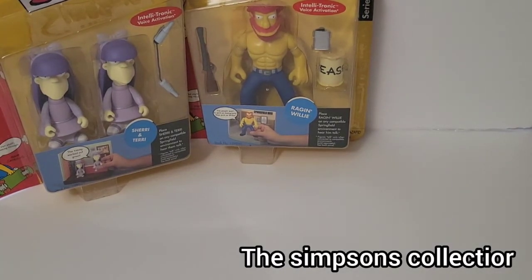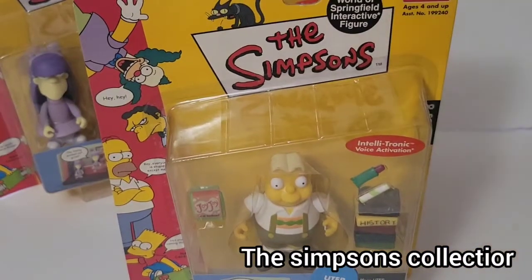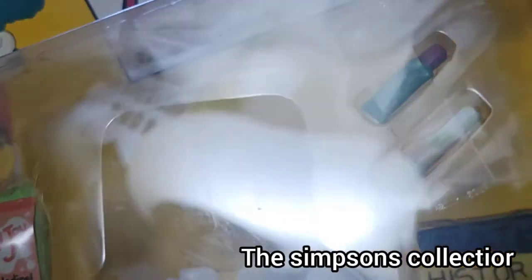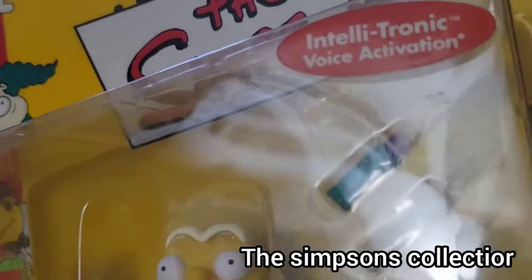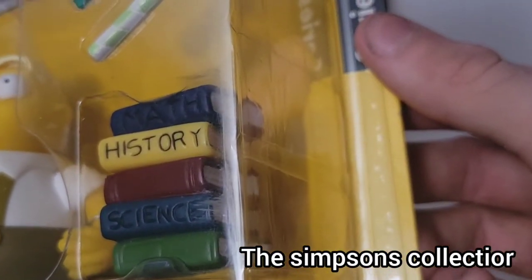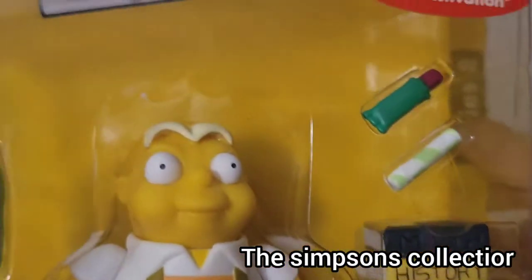Next up we got this foreign exchange student right here. This is candy — candy and more candy looks like it right there. Kind of don't know what that really is. And some books: history, math, science. Pretty cool stuff.